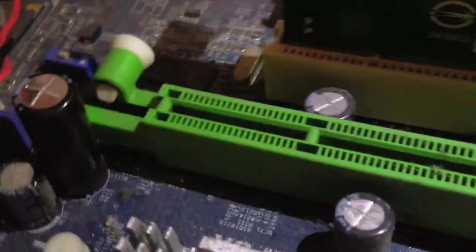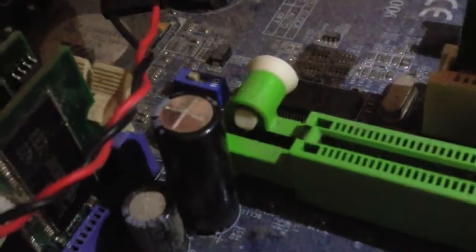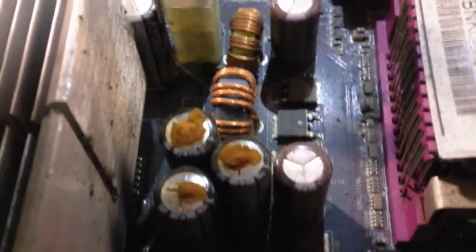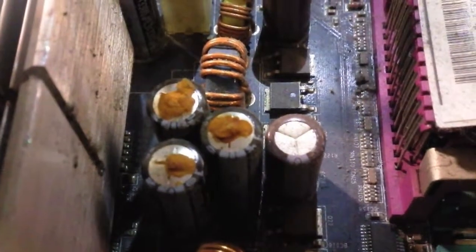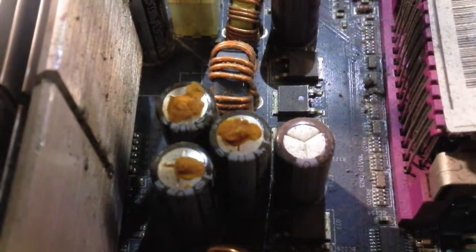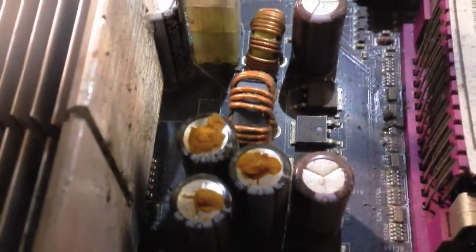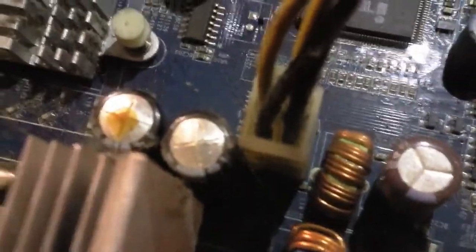Upon closer look, you can see the AGP slot where the video card used to be, and right next to it is an electrolytic capacitor — you can notice the top is bulging, so that one needs to be replaced. Examining the motherboard further, I found several other bad capacitors. These three are obviously damaged because of the crust formed on top of the vent, meaning they blew and the electrolytic solution leaked and formed a crust. Next to the CPU, there are two more electrolytic capacitors with bulging tops.